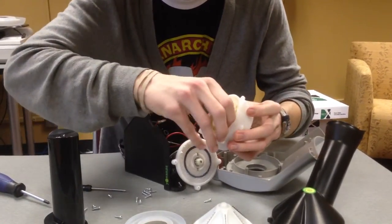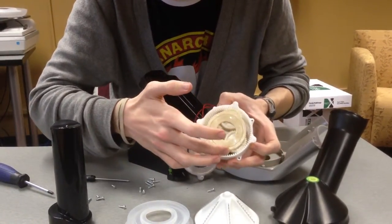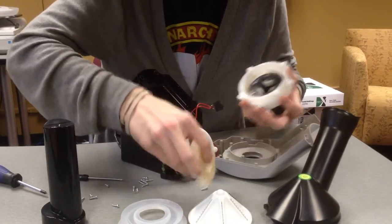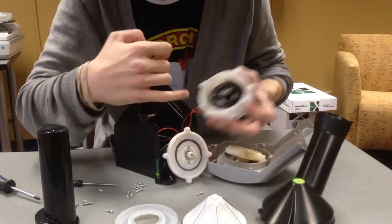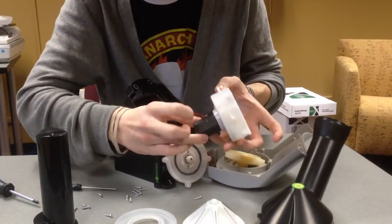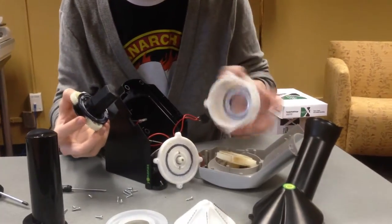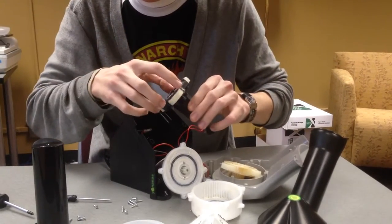And then the gearbox — this comes apart. The gear from the drive shaft fits into the middle there and spins this whole piece around, which turns the black piece here. It just slides right on out and it's connected to another set of three gears. No doubt there's some kind of gear ratio that allows these to turn slower and provide more torque to the drive system. This piece also comes out, and there's the external housing for the gearbox and the gears that drive the black piece that fits into the conical teeth piece.